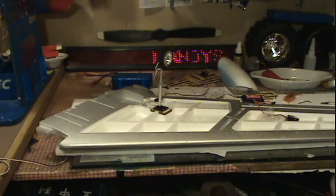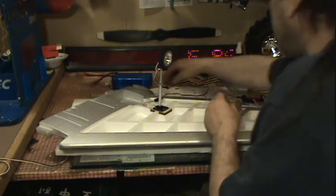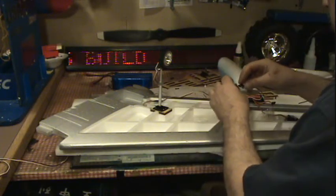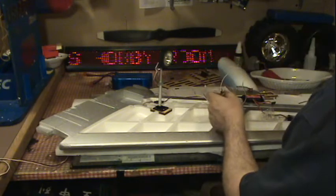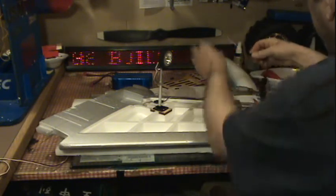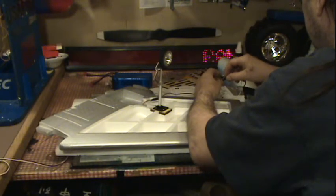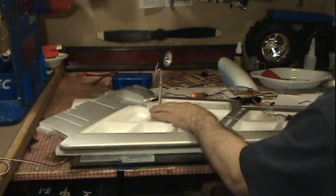Okay, here we are, one more try on this. Get this plug into the gear channel, turn my radio on, plug power into the receiver. Gear up.